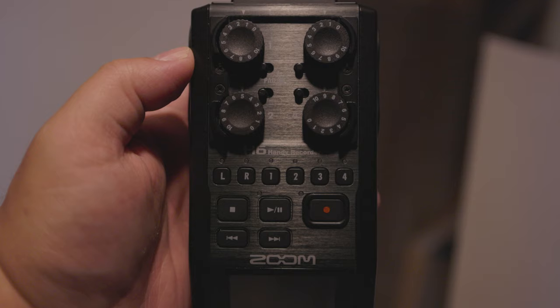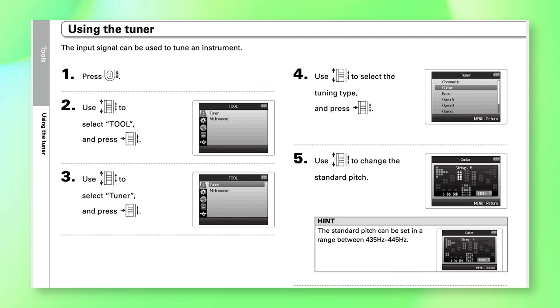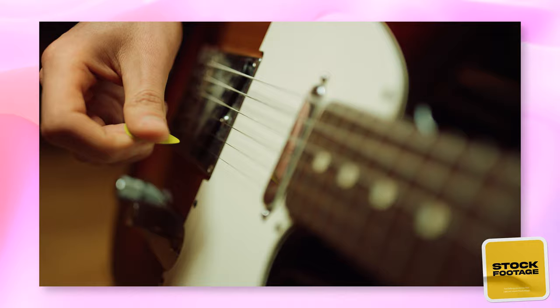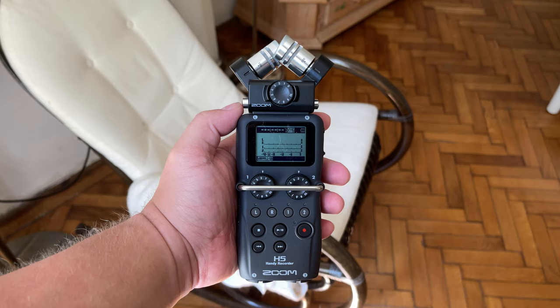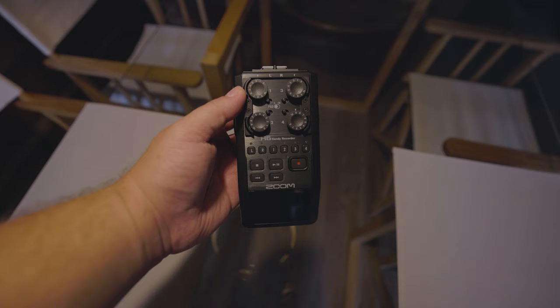The Zoom H5 and H6 do not have built-in guitar effects like the H4n Pro or the H8, but they do have built-in tuners. This isn't something the reviewer personally uses — preferring to record electric guitar clean and add effects later — but it's something many guitar players might find interesting.